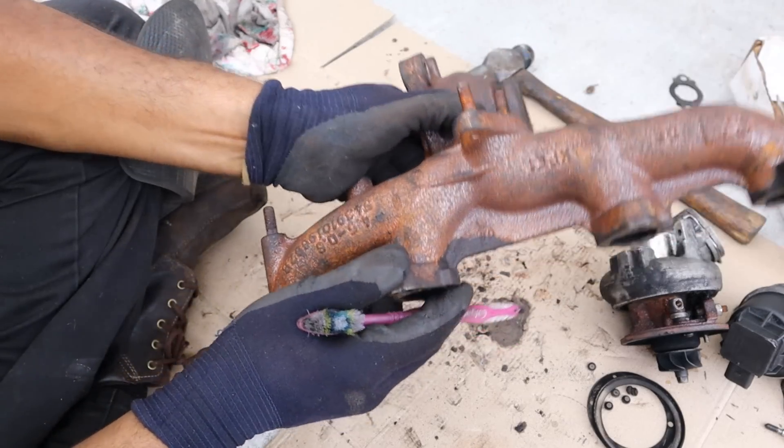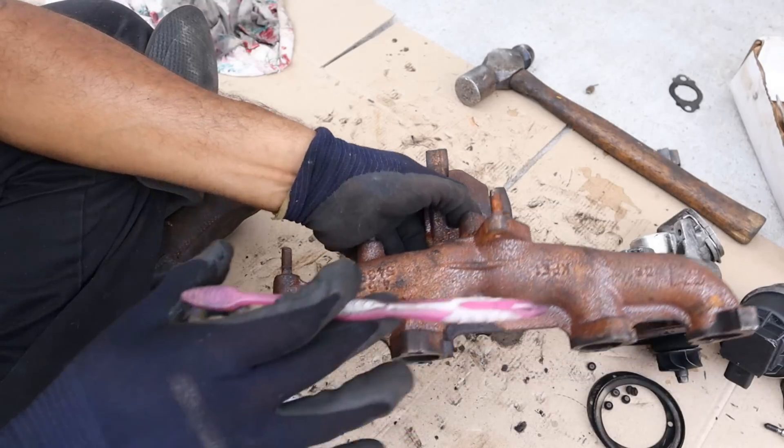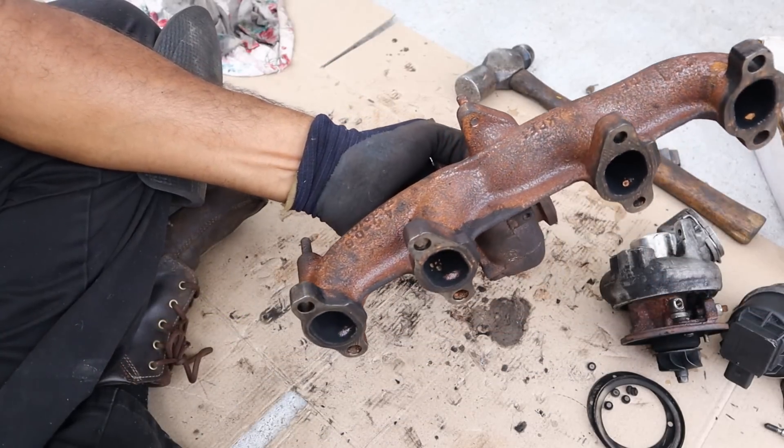Also noting that this is a completely cast steel piece — fairly heavy — and it's a 4-to-1 manifold, as opposed to a 4-2-1 manifold which would give a different exhaust note.